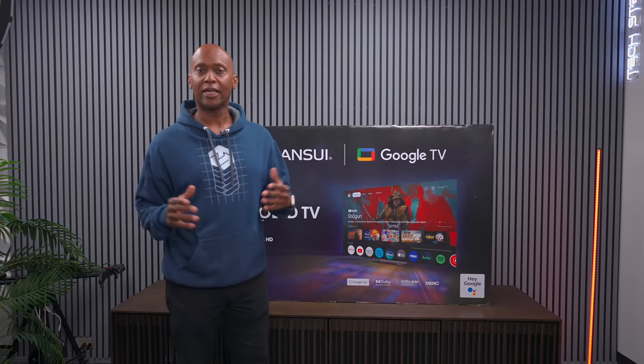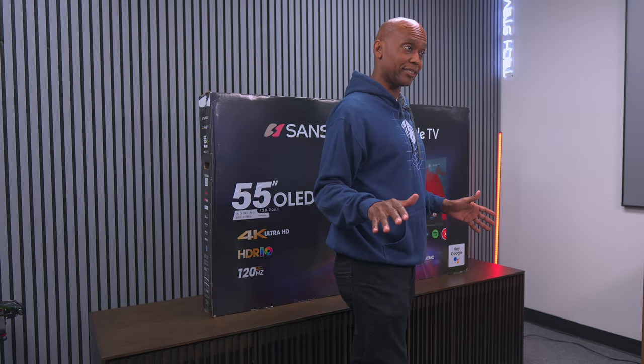Sansui started their company back in Japan in 1947 and then started selling audio equipment here in the United States, but for some reason back in 1988 they left the United States and we haven't heard from them since. With that being said, on this video we're going to get out of the box, do some gaming on it, and look at the menu system to see what surprises it has.